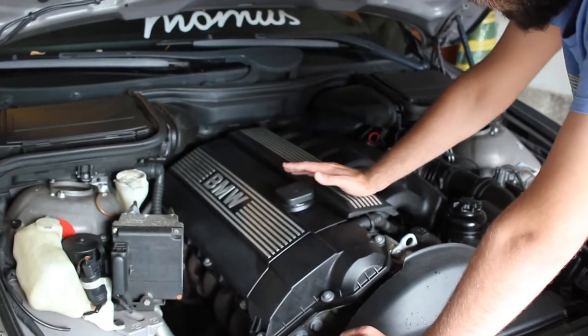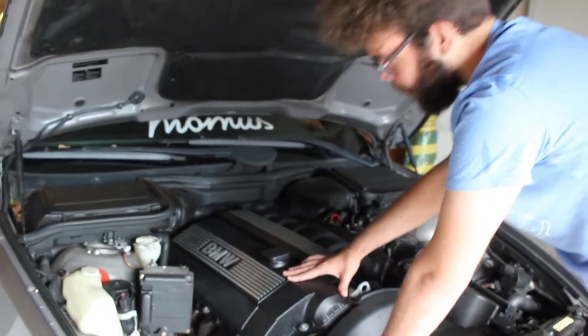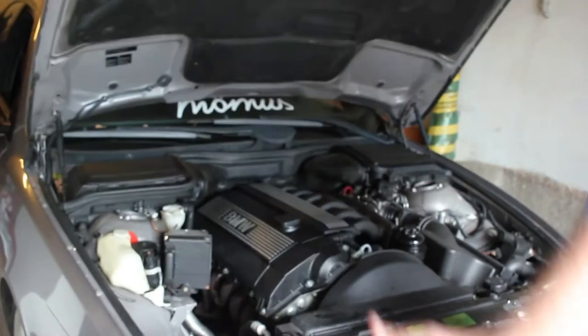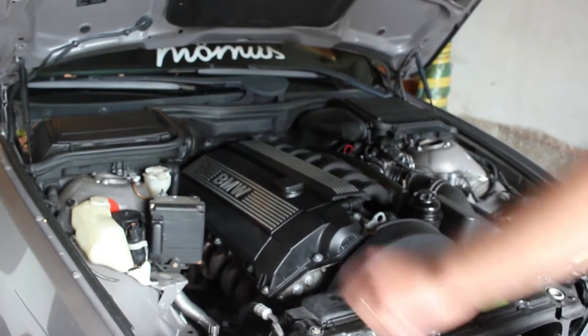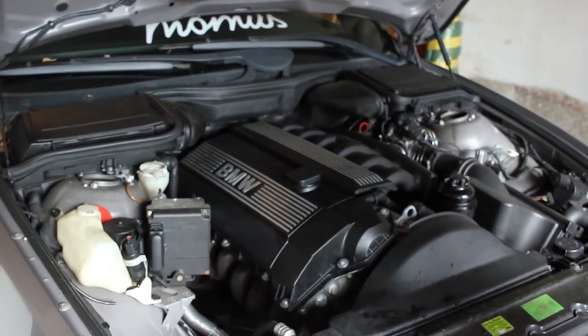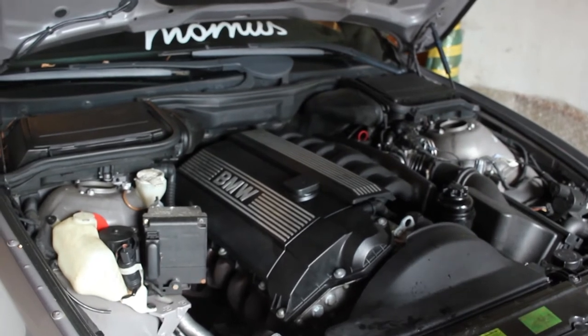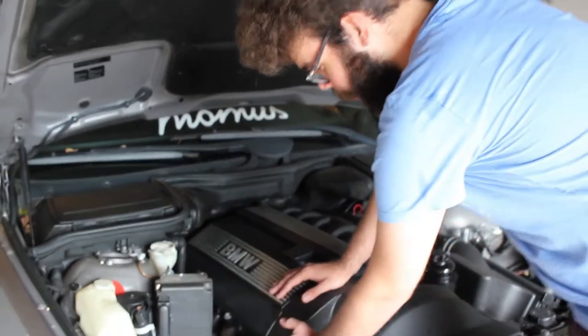When you go to start the car after it's been standing for a bit, some of the oil that leaked onto the manifold will cause smoke bellowing out from everywhere — it came through the kidney grills, out from the fenders, and from under the hood towards the window. So yeah, that's not ideal.